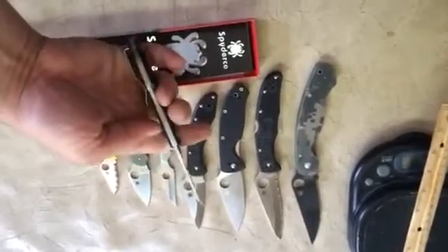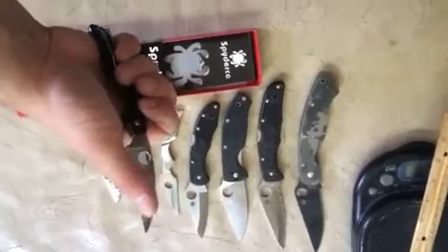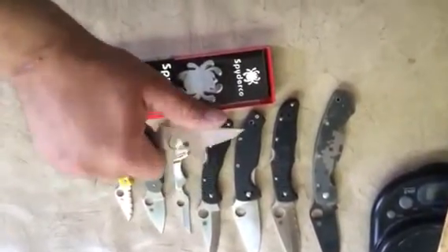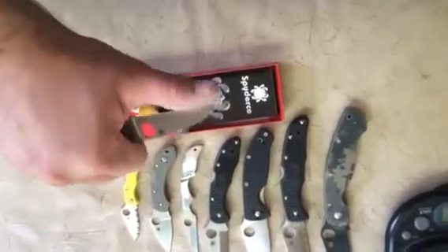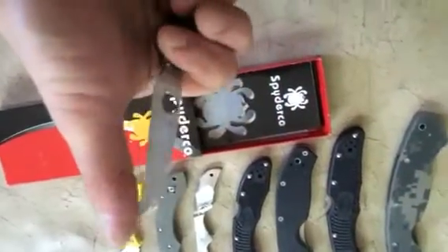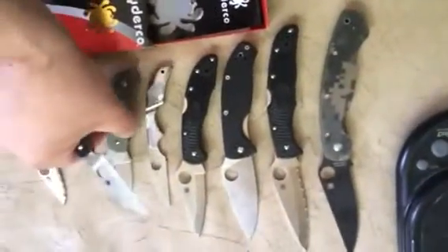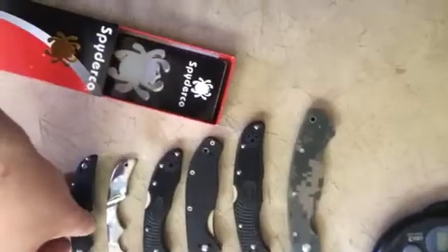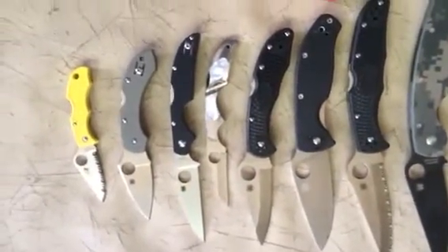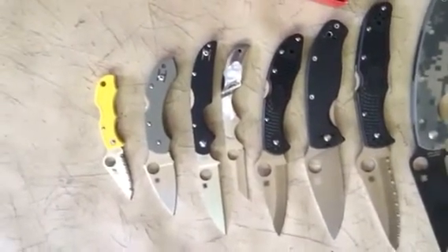Nice slender little package, nice thin edge, nice and sharp — maybe could use a little touch-up. Putting it next to the old-style Kiwi with mother-of-pearl scales, you can see it is quite a bit larger, which is exactly what I was looking for.